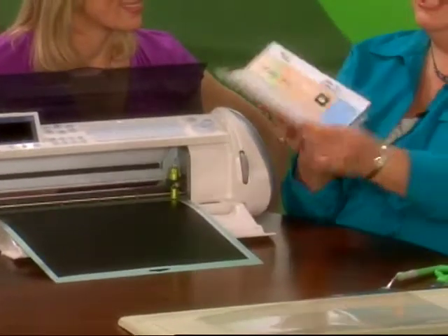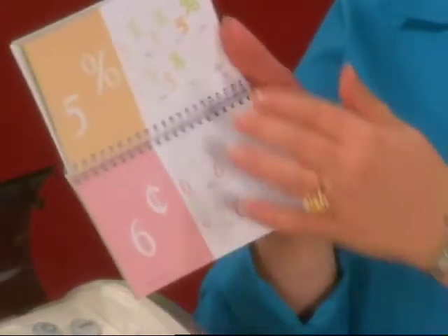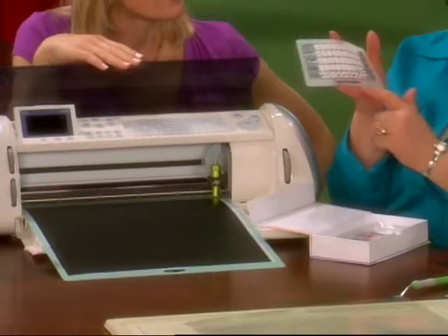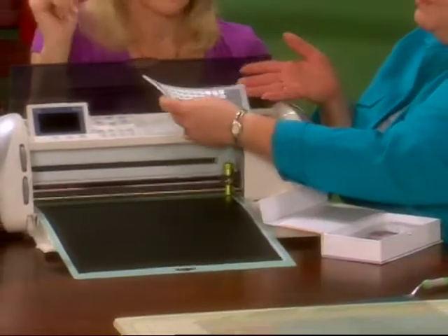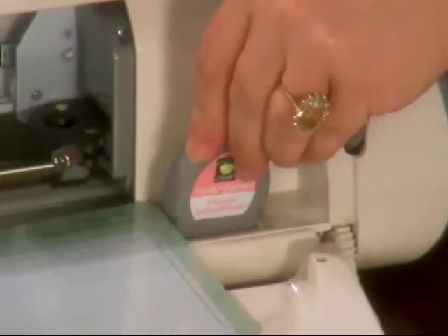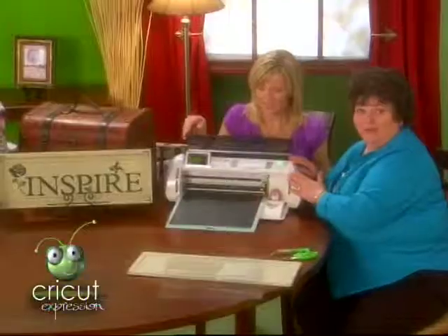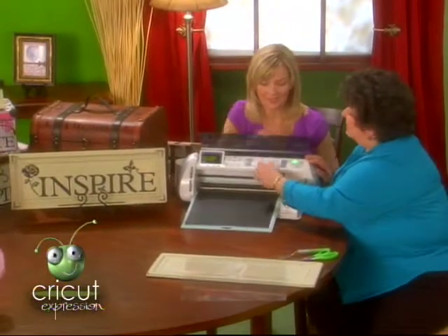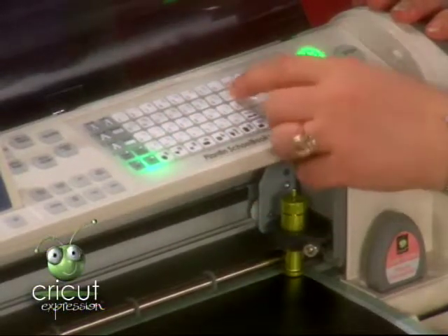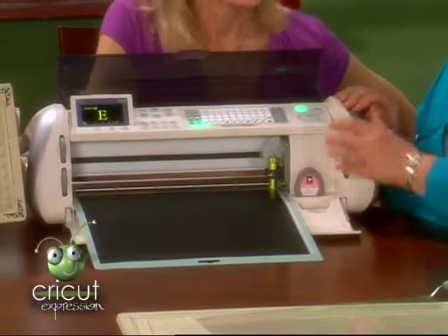The next thing we want to do is grab our handbook. Inside every cartridge, you get this wonderful handbook to every image that's offered on your cartridges. And then you have your soft key overlay — look at all of the images that come on the cartridge. We're just going to place it right onto the keypad. Then you have your little cartridge, and we just slip it right into the machine. I'm simply going to turn the machine on. Now we simply select our image, so we're going to type in Inspire.